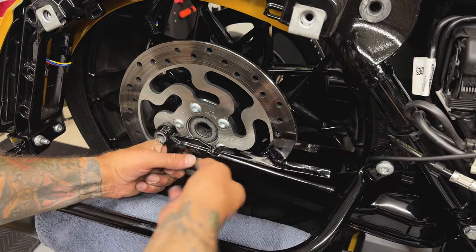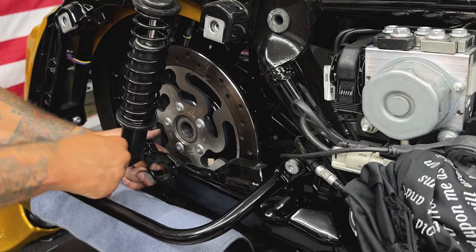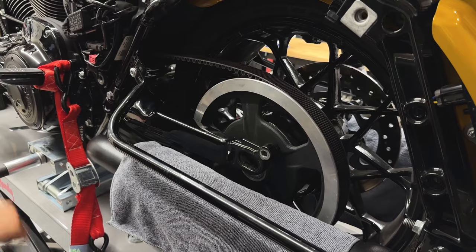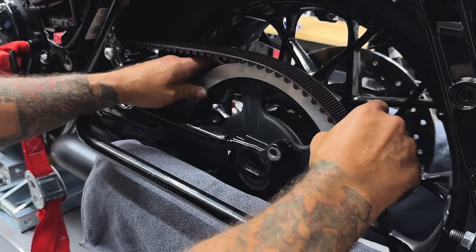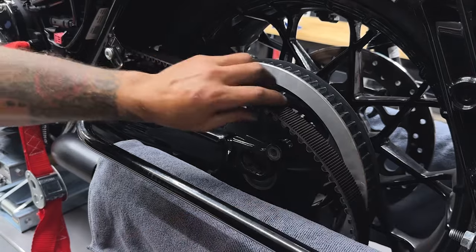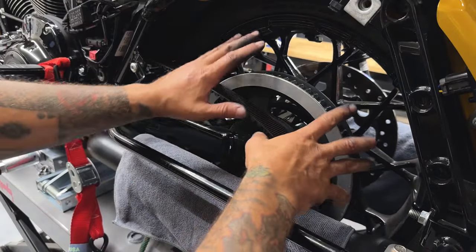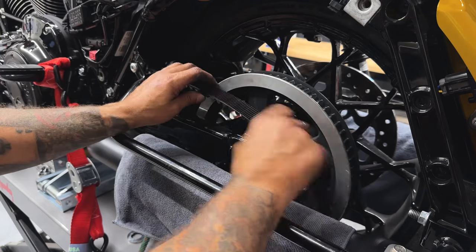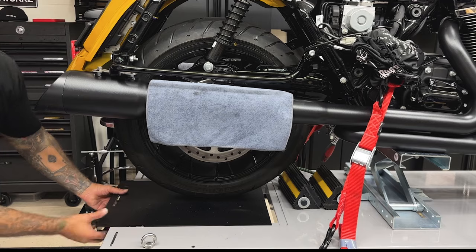I'll remount the right side shock just to get the swing arm out of the way. Then I'll raise the rear of the bike so I can work the tire out. I'll work the tire forward to get the belt off. When you're taking your tire out, just make sure you're holding onto your sprocket so it doesn't fall.